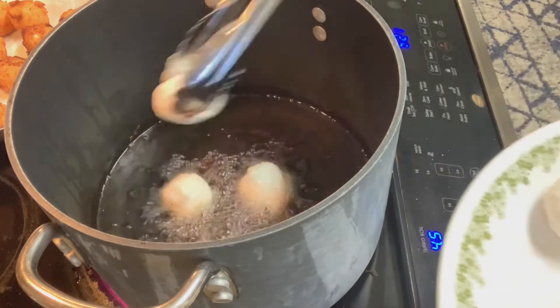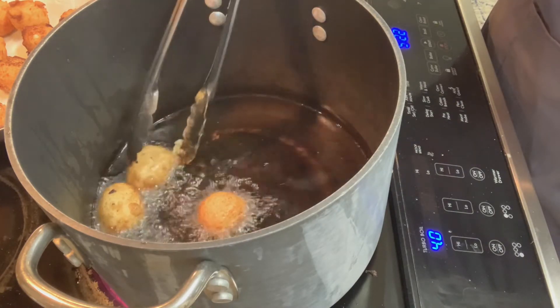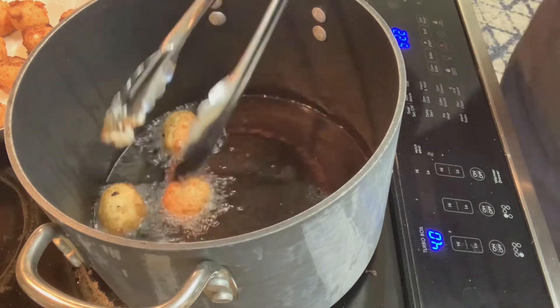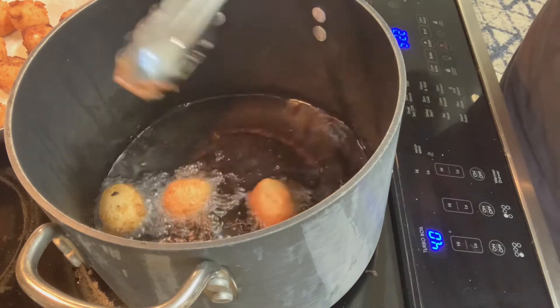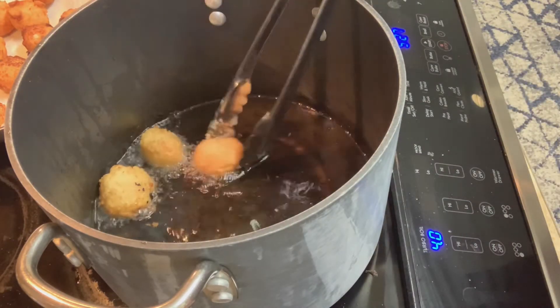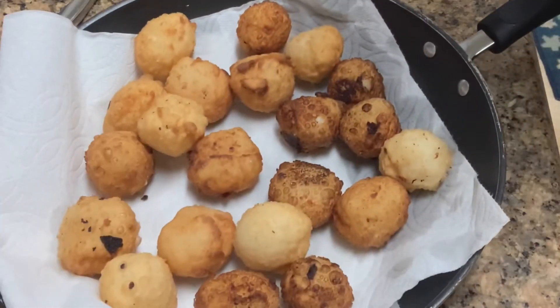As I was reading it, it said we have to pair this with cascaron and guava jelly. Cascaron is a Filipino dessert which I made earlier in a previous video, so I'm going to make it again. Let me show you what this recipe is about — this is from Sheldon Simeon's cookbook, Cook Real Hawaii.